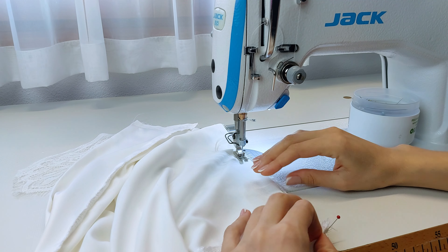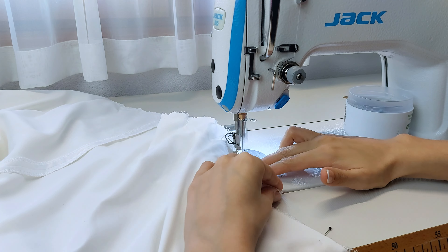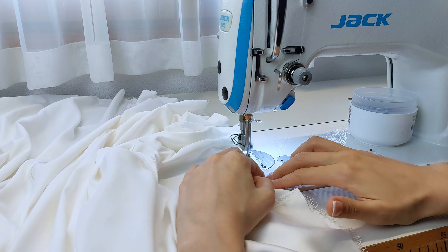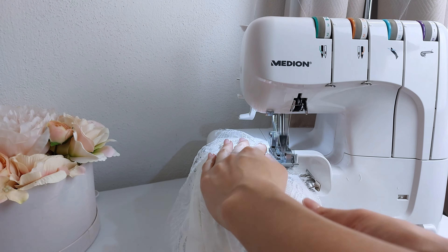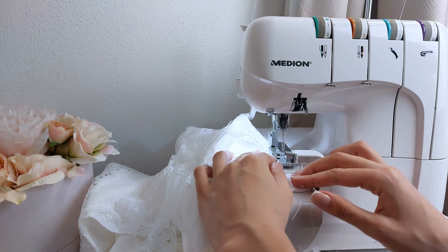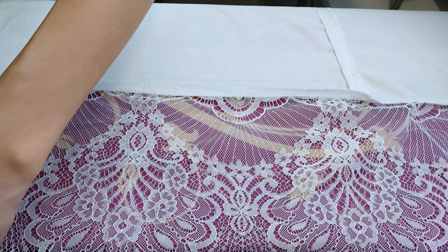Pin, then sew the lace onto the bottom of the robe. Sew the seam with a serger. Press the seam allowance towards the satin fabric here as well.